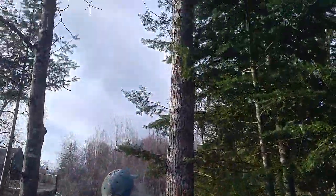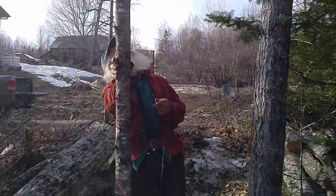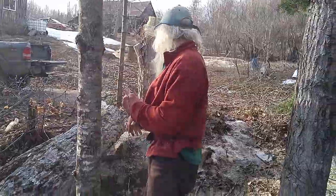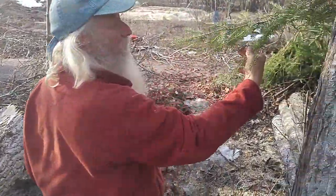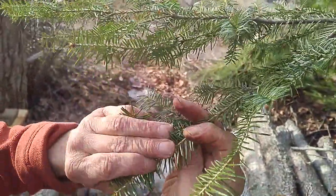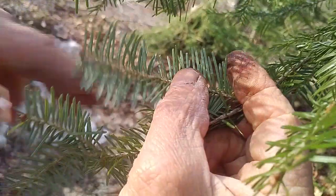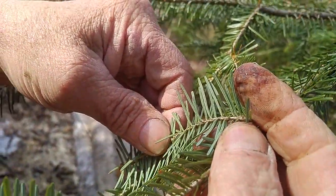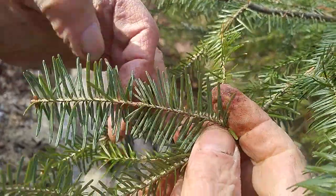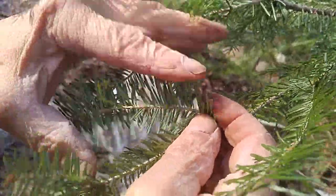This is another balsam poplar, just like the one over here. And this one here is a sugar maple. These are balsam fir - you can see they have flat needles, just totally flat on this side and flat on this side. You can see the dark green here and there's a white stripe on the bottom. That's one way to identify it - and they're not prickly at all; they have rounded tips.